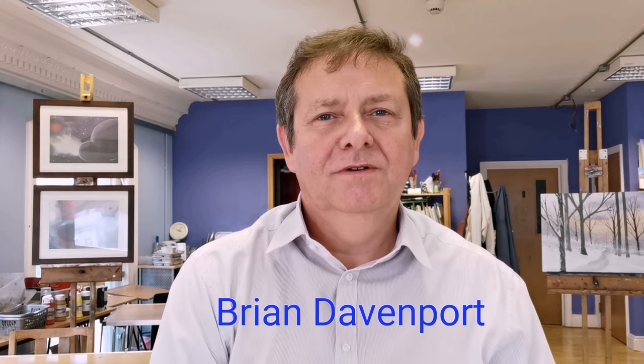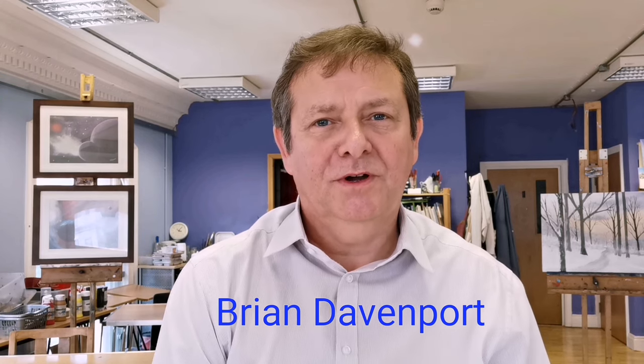Hi, welcome to my studio in Margate in Kent. My name is Brian. I've been painting for many years and I've been running art classes for about 13, 14 years now.